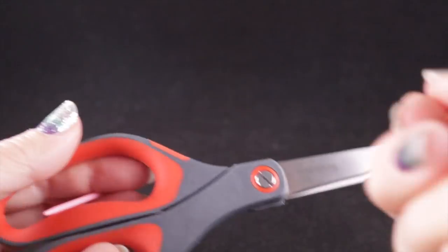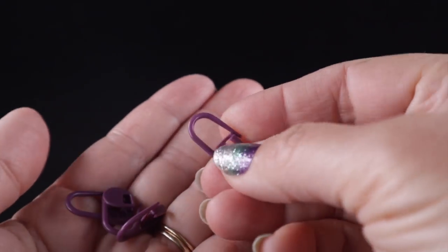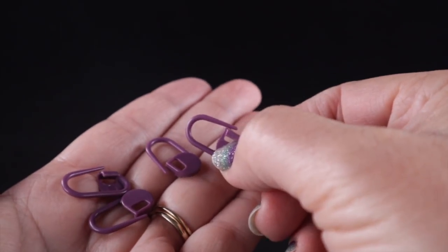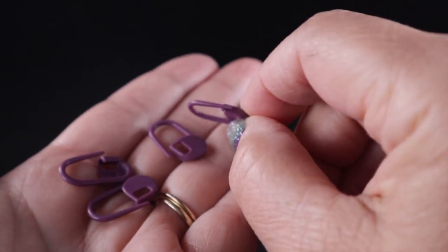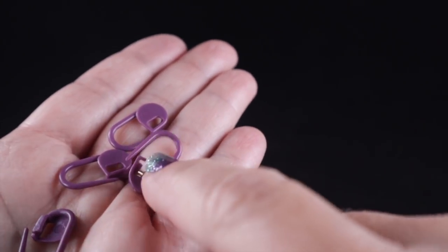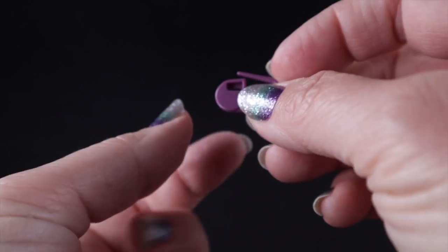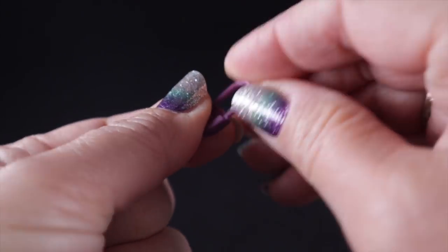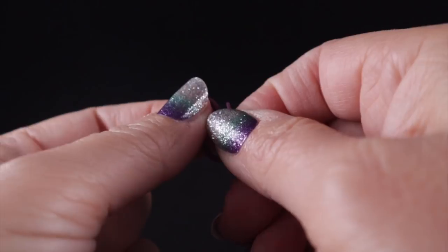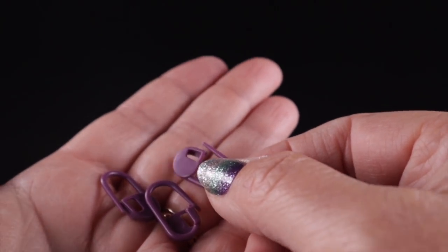One other thing I highly recommend that's going to be very beneficial for this particular design is having at least four stitch markers. We're going to use these to mark our chain-two corners. If you don't have stitch markers, earrings that close in a particular way also work well as makeshift stitch markers, or a contrasting piece of yarn tied in the corner will work as well.